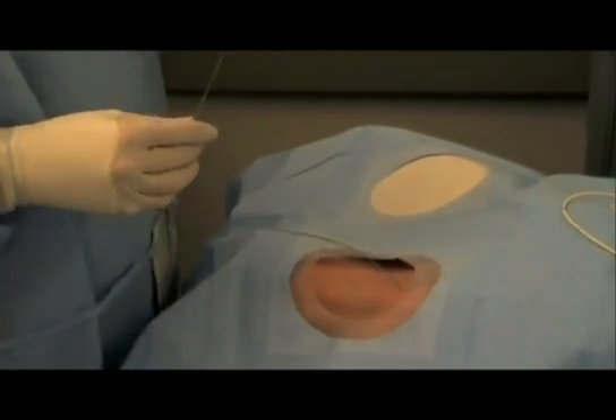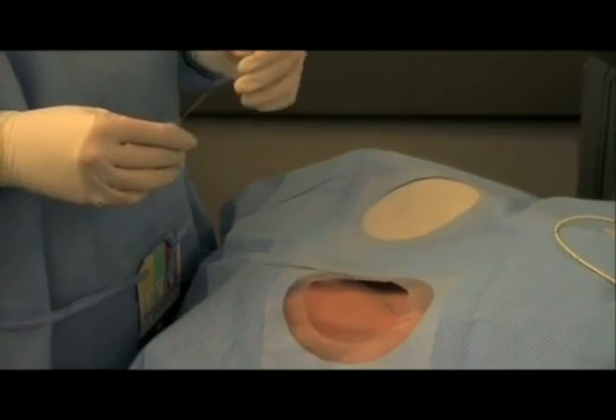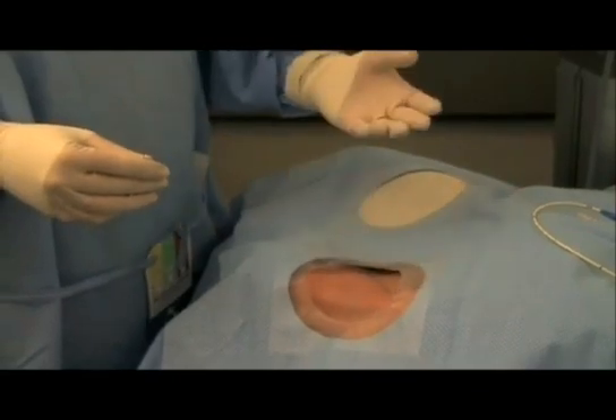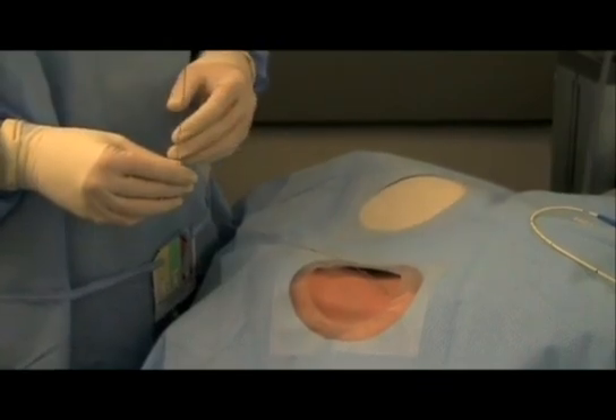If you just hit the artery with your 18-gauge and you haven't dilated it, chances are that vessel is going to be just fine. This will really depend on your individual institution as to what your departments want done in this situation, but having not dilated it, it's a much safer situation.